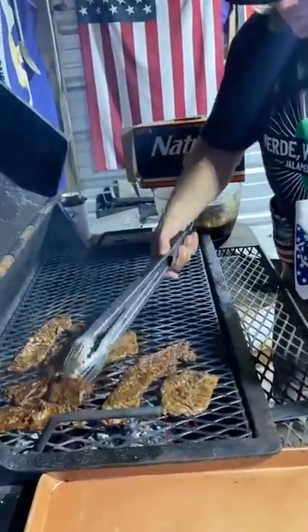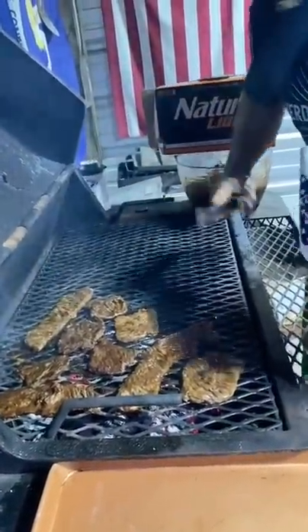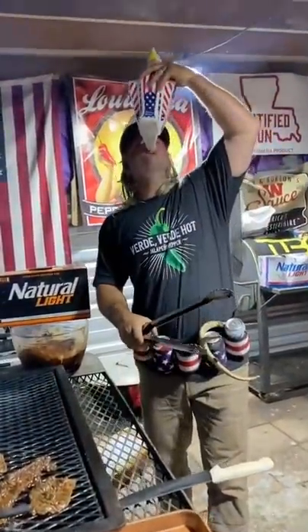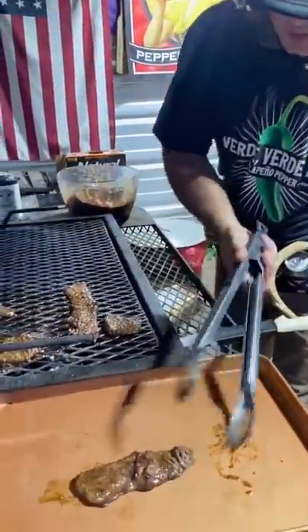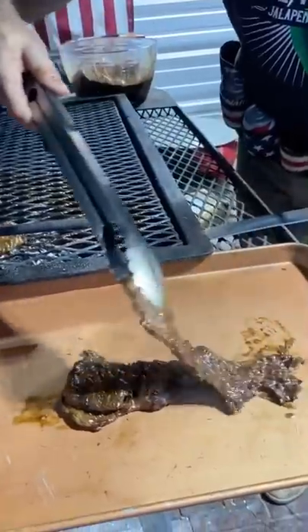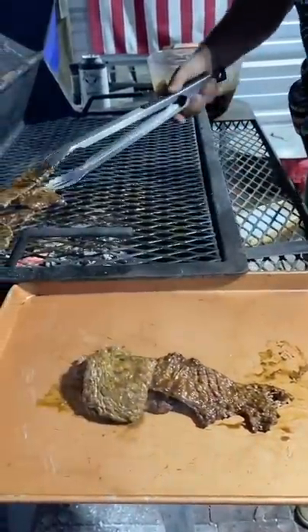Look how pretty. 30 seconds gives us about just enough time to wait and hydrate. That's money. Time to pull them off. Look how juicy and pretty these back straps are. This definitely was probably a three-pointer. See how tender it is?